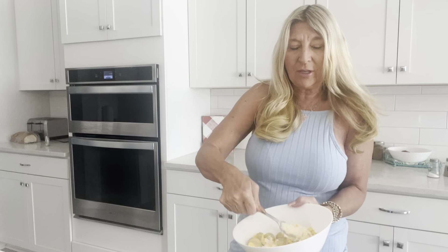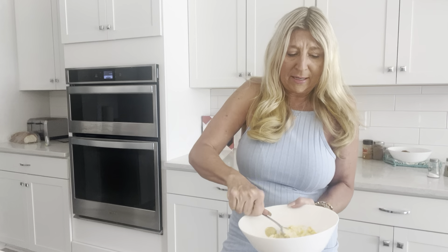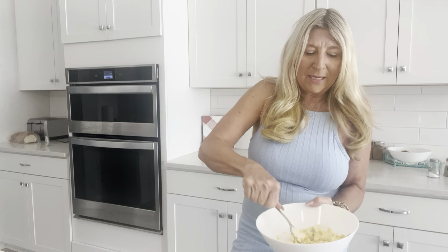You put mustard — just about a tablespoon of mustard — and then you use some good Hellman's real mayonnaise. Then you beat it.